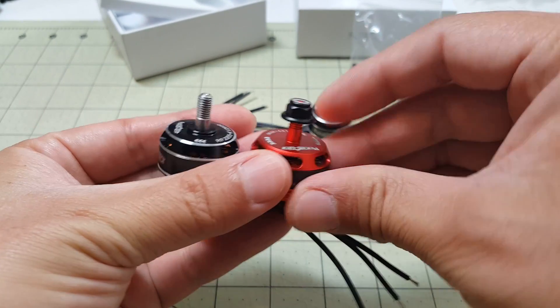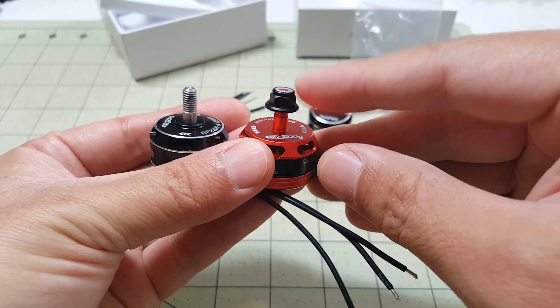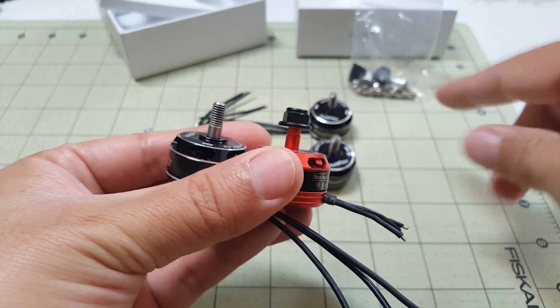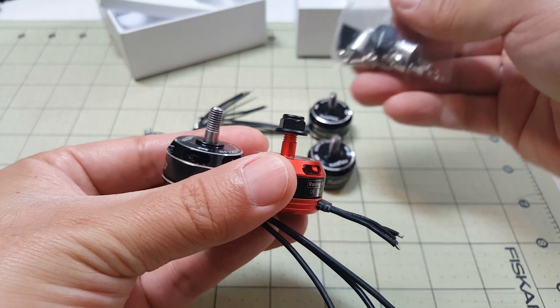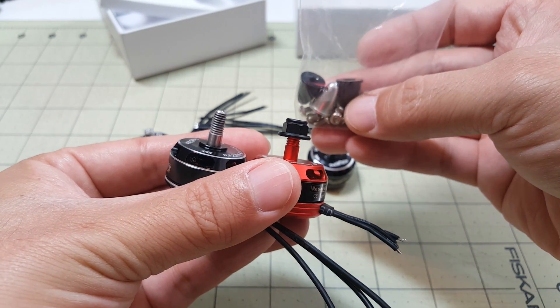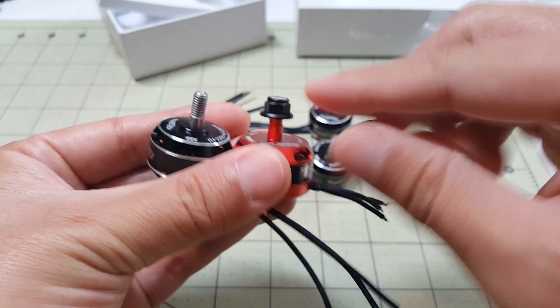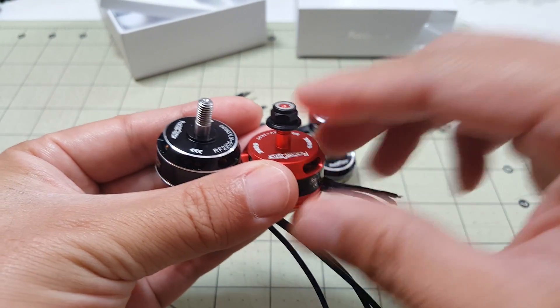Now the old versions come with nylon lock nuts, and the new versions come with the bullet style prop nuts, which I don't like — I think that's actually a step backwards. I wish they would have kept the nylon lock nuts. Those are actually better.